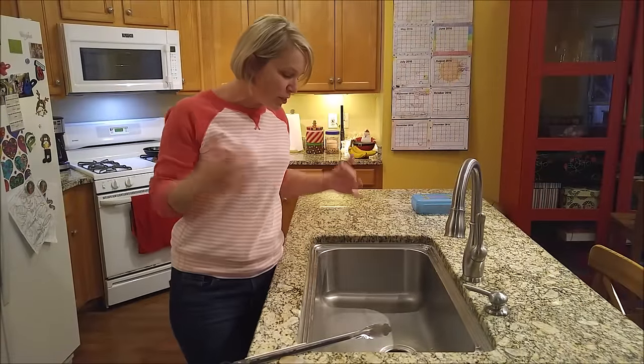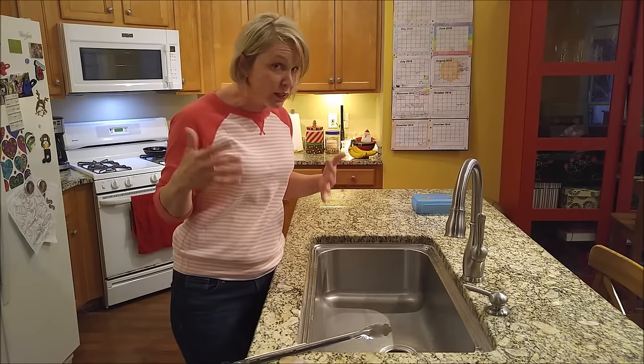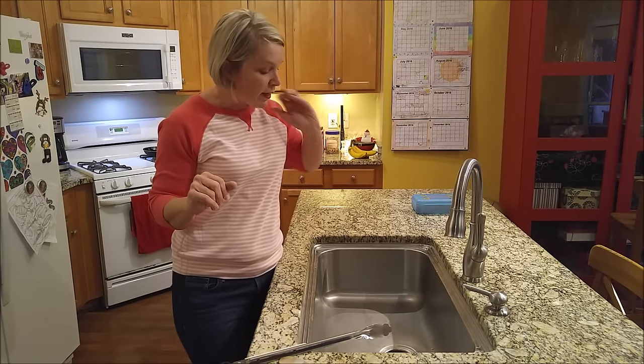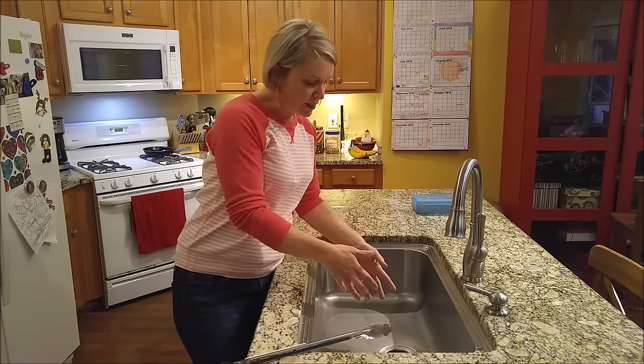Hi, it's Angela with ChickFix, and I wanted to talk to you guys real quick this week about your garbage disposal. It's Thanksgiving week, a lot of us are going to be cooking, and you're cooking away, and you've got your potato peels and your carrot peels and all that stuff and you jam it all down there.